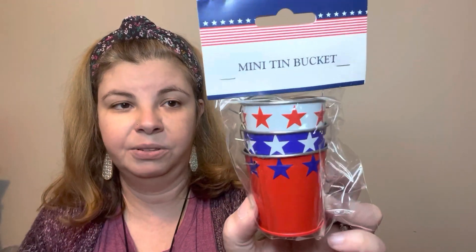Then I picked up these little mini tin buckets for Fourth of July — how cute are these! You could also use them for Memorial Day. I will probably put little florals in here — that'll be so cute.